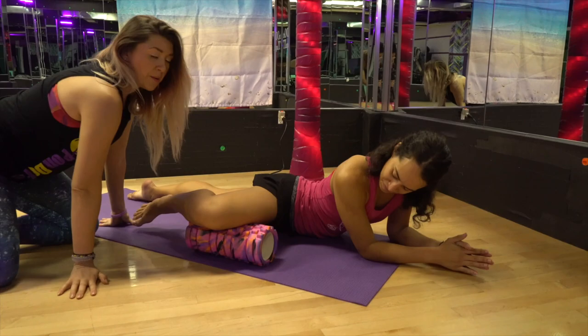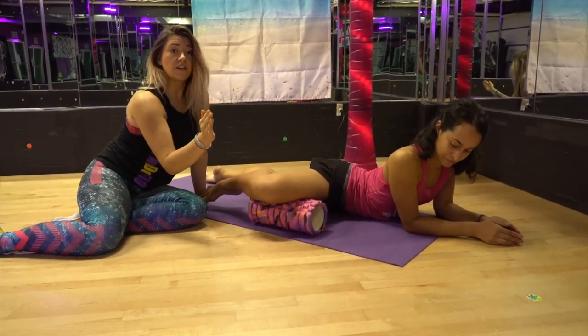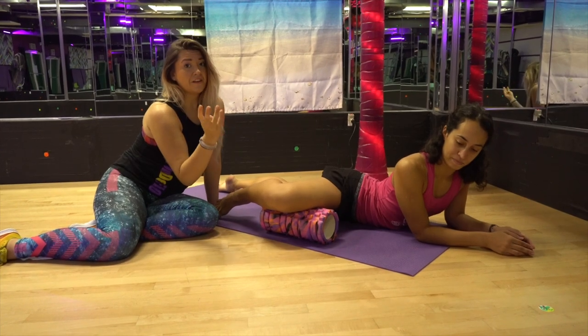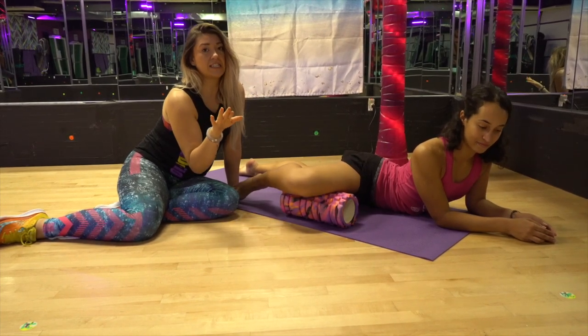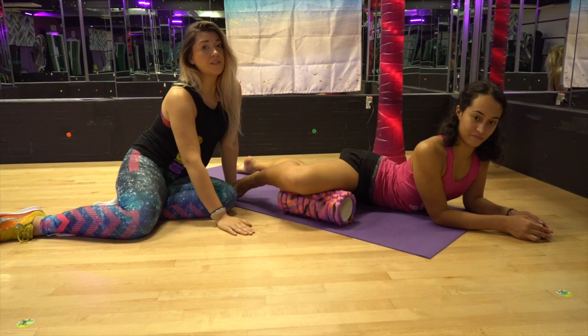Now when you do this, a couple of things to keep in mind. Number one, you're working the lower half of your inner thigh, so be aware of any pulsing — if you're pulsing, you're probably on a vein or artery, just get off. Numbness, tingling, burning sensations — get off. Your body is filled with nerves, so you just want to be careful with that.